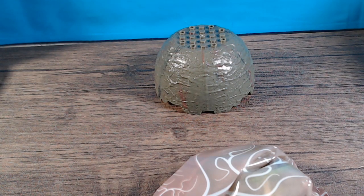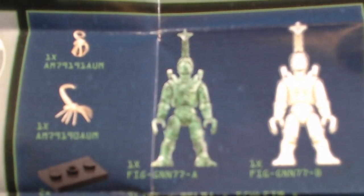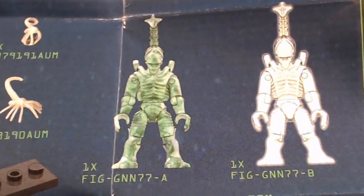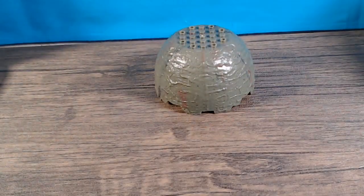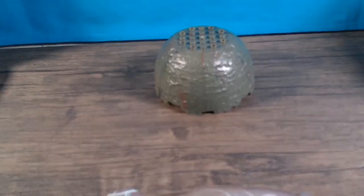It does come with instructions, and right away they show you which figures you get. This one should be a green one and then a glow-in-the-dark one. Those are the two figures and you do have to put them together.